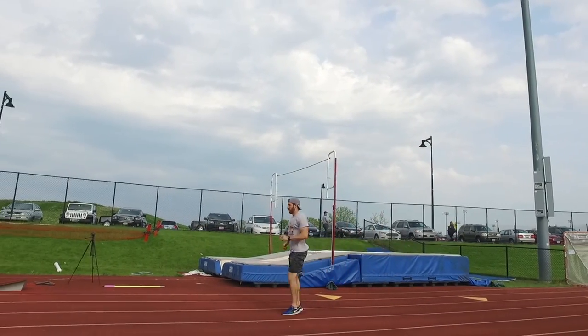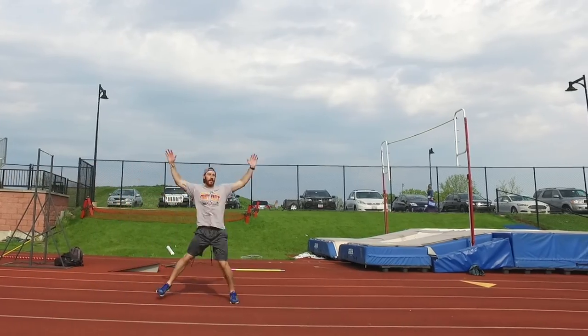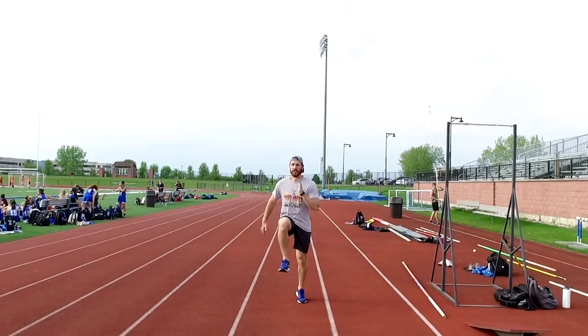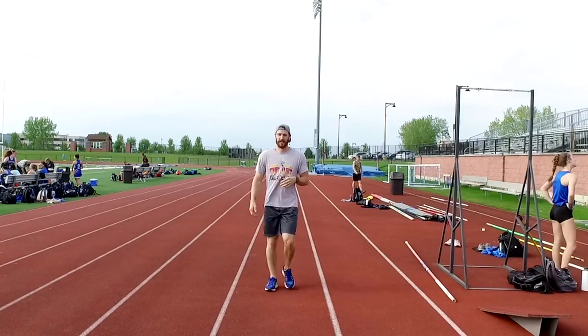This should include things like high knee drills, butt kicks, skipping variations, as well as walking while you stretch. Also warming up your shoulders and your wrists,